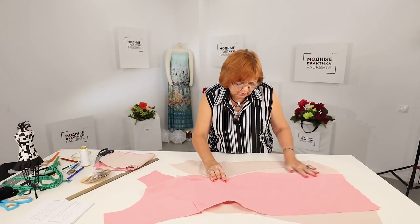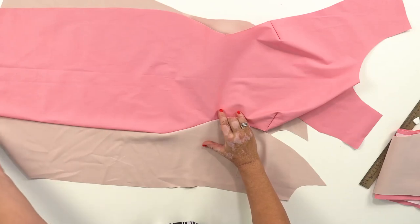I've tacked the dress from the waistline to the bottom. What a gorgeous line I've got — have a look at it!